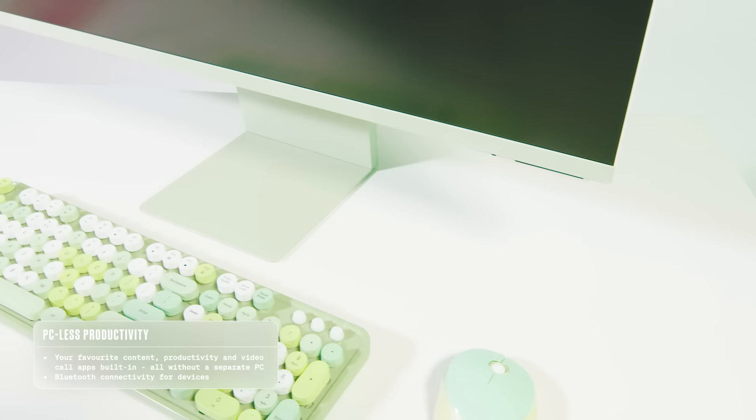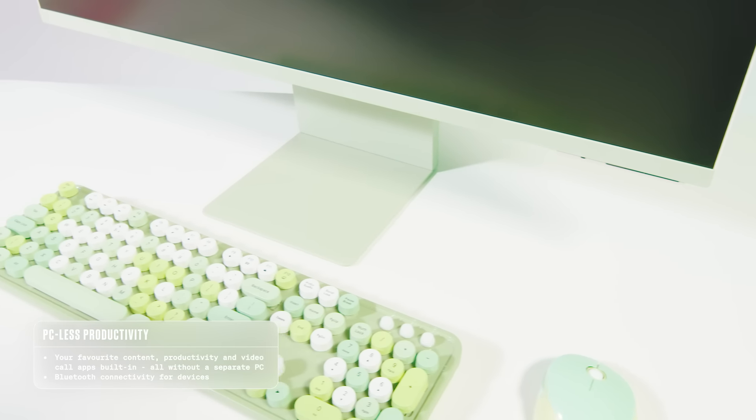These aren't just any old monitors — they're smart monitors, which means they do basically everything a smart TV and a PC do combined. There's no need to plug in a PC or hard drives, which means you can have a clean workspace, which I'm not gonna lie, I need help with at home. And everything is basically synced to the cloud with OneDrive so you never lose your important files.